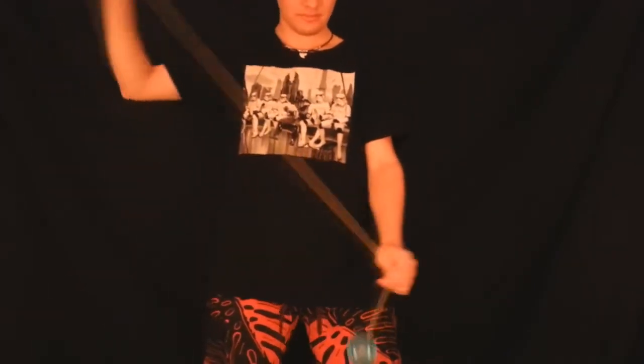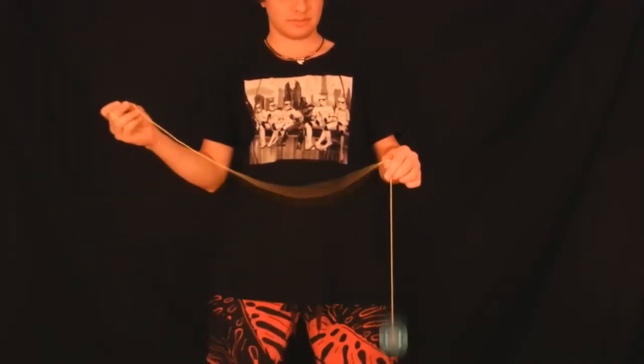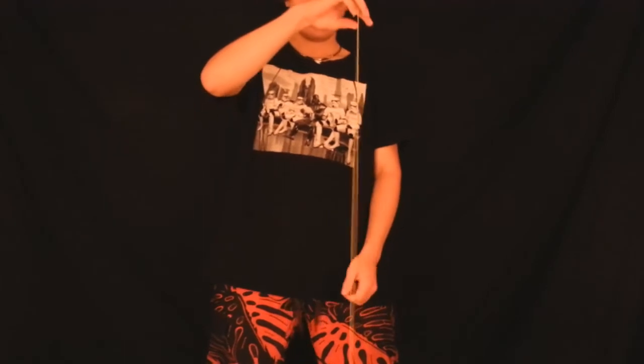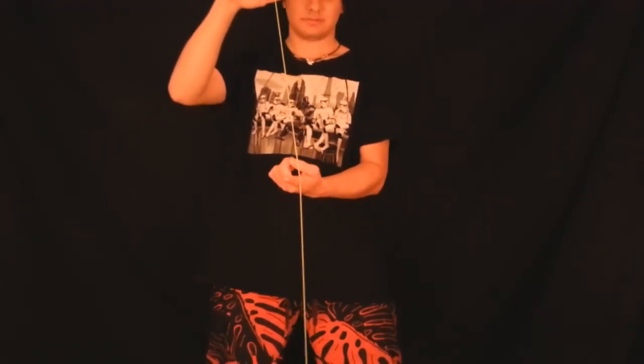Alright Toaster Stroodles, let's jump into the Ninja Vanish Yo-Yo element. It starts off with a strong breakaway throw. The first part to this unique Yo-Yo element: I'm going to take my non-throw hand pointer finger and then push it into the Yo-Yo string.